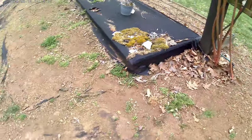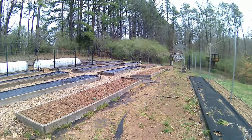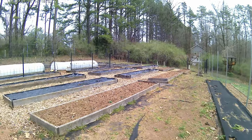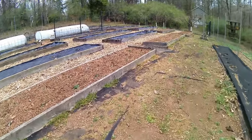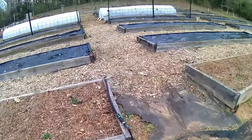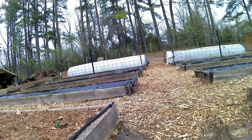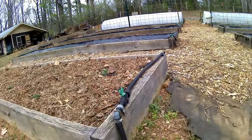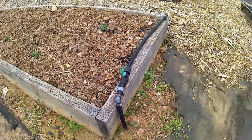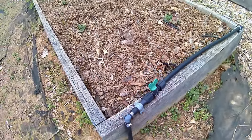The lines kind of go underground, buried only about six inches, and then come up to each bed. I'll show you how that works. Looking down this bed — I've got seven beds here — you can see this line coming up out of the ground, and I'll get into the particulars of it shortly.